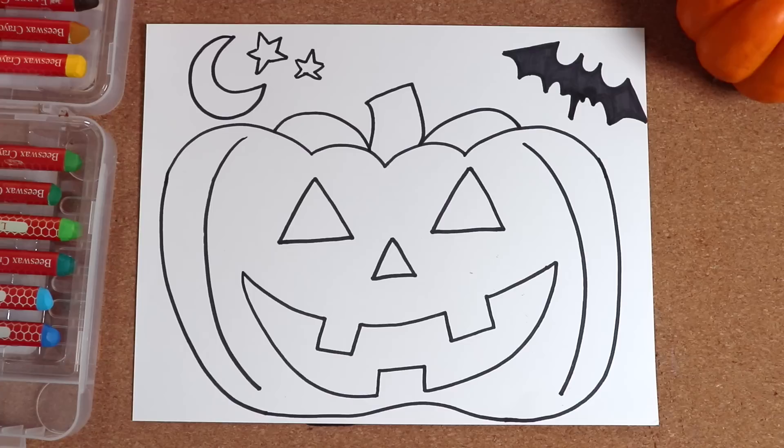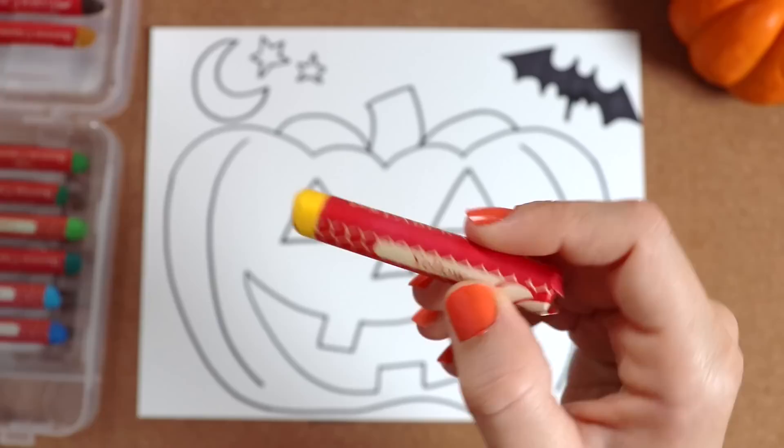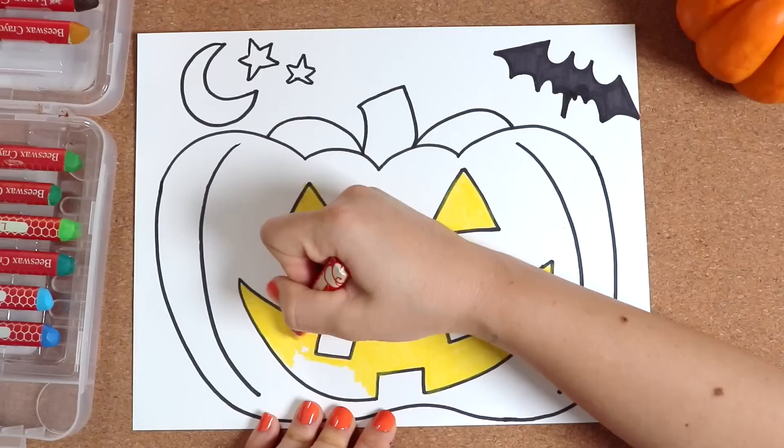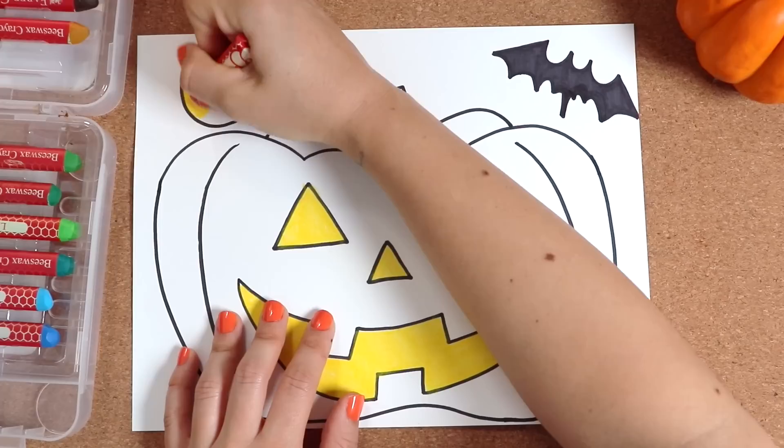When you're happy with it, it's time to color the rest. I'm using yellow — this is for the eyes, nose, and mouth of the jack-o'-lantern. You can put a candle inside, light it, and let the jack-o'-lantern glow. So I chose yellow for a glowing color. The moon and stars can be yellow, too.